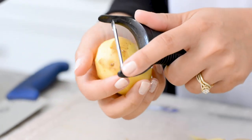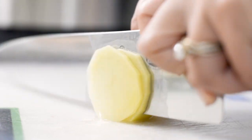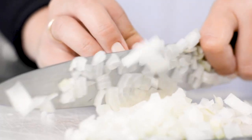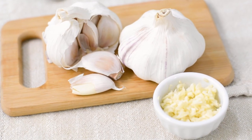First, peel and thinly slice your potatoes. We like using Ontario-grown yellow or white ones. Next, finely dice one cup of yellow onion and two cloves of garlic.